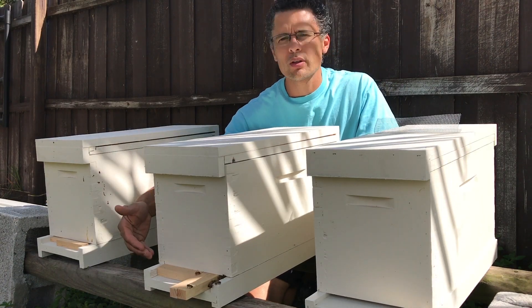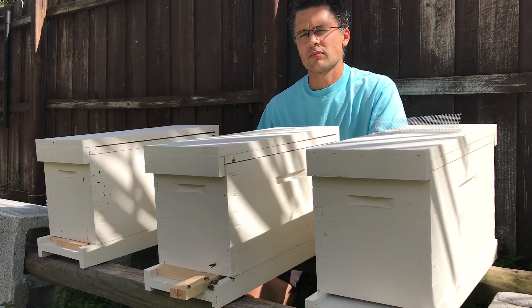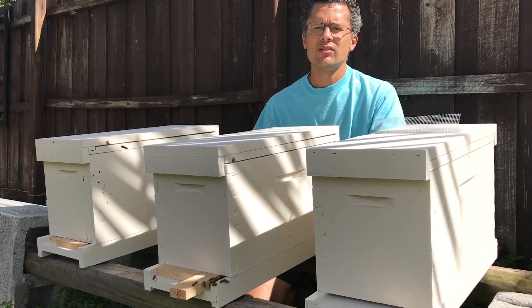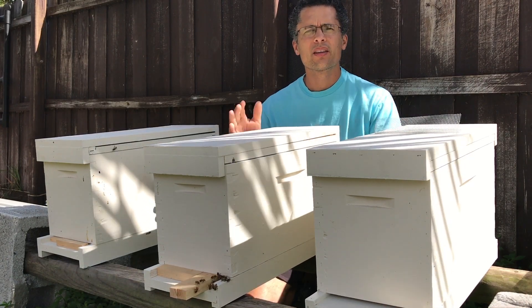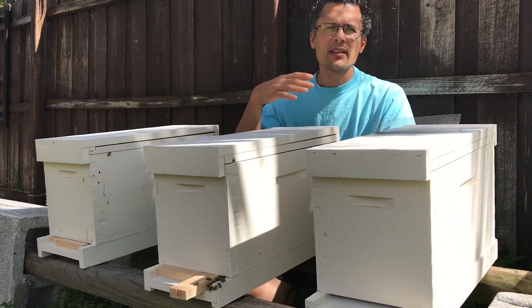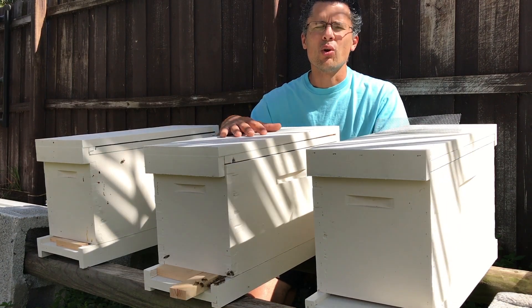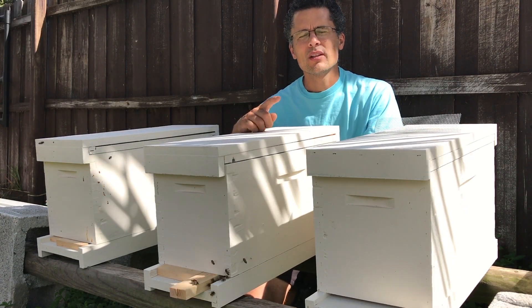If you have a regular open bottom board like this, then maybe reduce the entrance a little bit. And that's how you catch your next swarm. It's really easy, not complicated, not stressful. Ever since I started doing it like this, I've had less swarms take off on me after being caught. As a matter of fact, I haven't had a swarm take off on me since I used this method — leaving them in the box that they found as their new home.